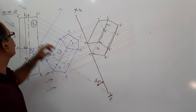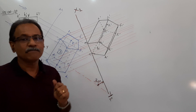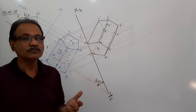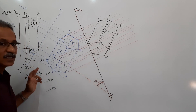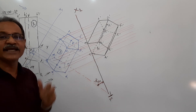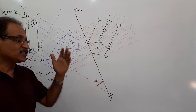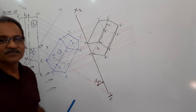This kind of problem — videos 9 and 10 — can come for any prism or any pyramid where there is an edge of base: standing on HP on a side which is inclined at some angle to VP and axis making some angle to HP. Okay then, thank you.